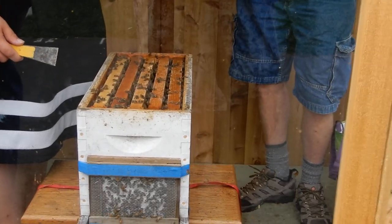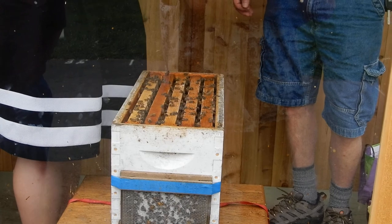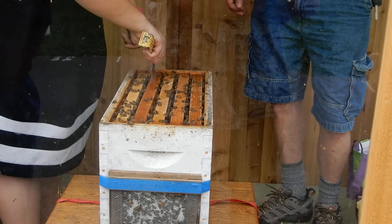Bees go to plants and they collect plant resin — a sticky sap material. What they do is they glue everything together, so we literally have to use this hive tool to pry apart the frames.